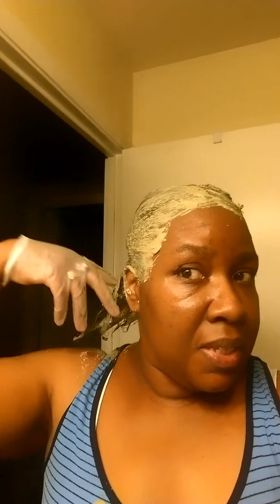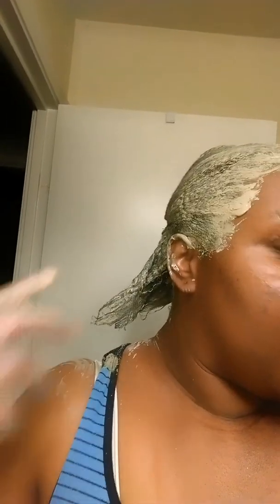It's bentonite clay that I just put in my hair — it's a deep cleanse and a detox for the hair. Here you have it. Look how long that hair has gotten — you can see, it really has gotten long. That's my hair, it's really growing.